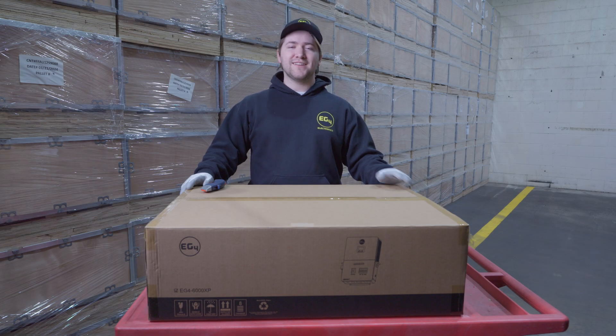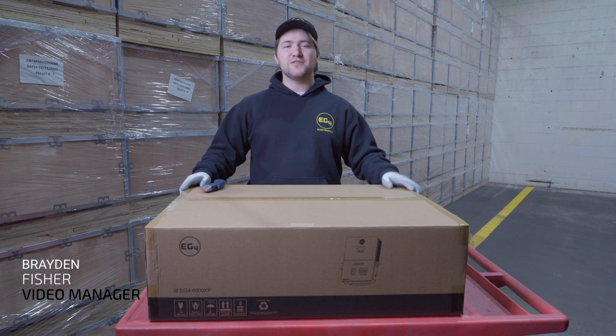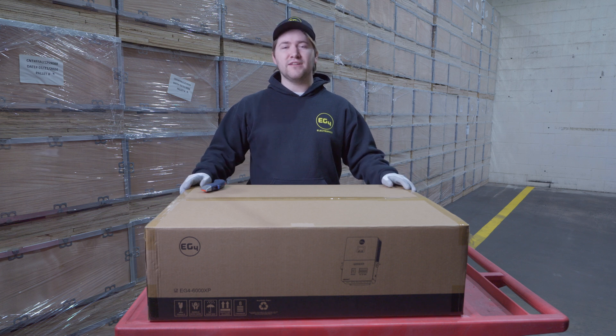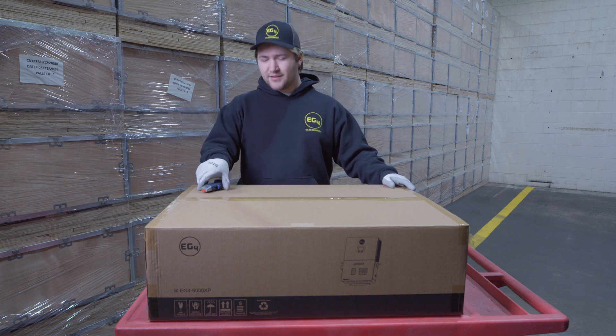Hello everybody. Today we're going to be unboxing the 6000 XP from EG4 Electronics. This is a 6000 watt off-grid inverter with battery connection, solar input connection, and the ability to pass generator and grid. Let's get started.